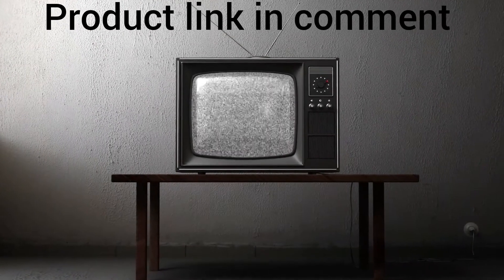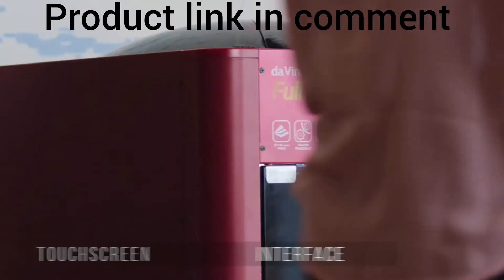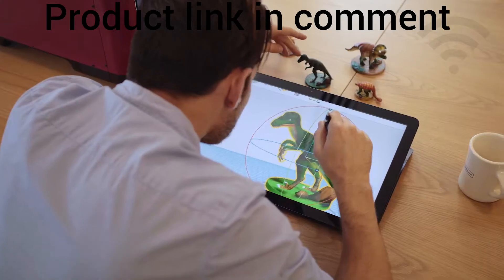When color broadcasting aired in the 50s, people were blown away by the world's first full-color image. The 5-inch full-color LCD touchscreen interface enables you to navigate through all printer functions, and with Wi-Fi and USB connectivity, sharing designs with your printer has never been simpler.